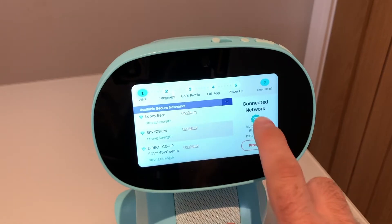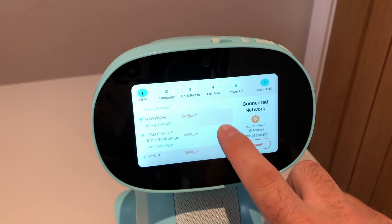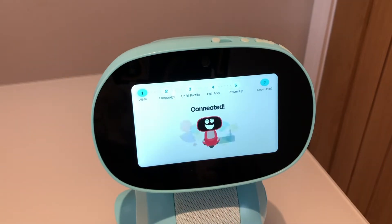So first we'll set up Wi-Fi. Find your Wi-Fi network on the list, click configure, and then you'll enter your password to get connected.